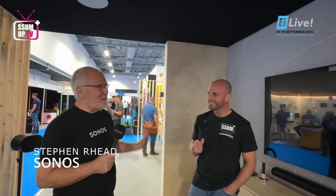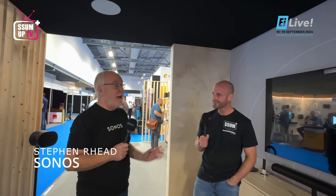Sonos, Stephen, how are you, sir? I'm very well. I'm slightly beaten up. We've had a few interesting months behind us. We are out of the woods.